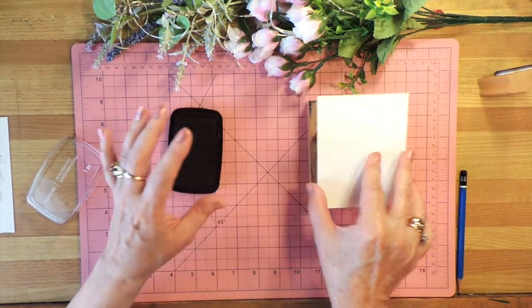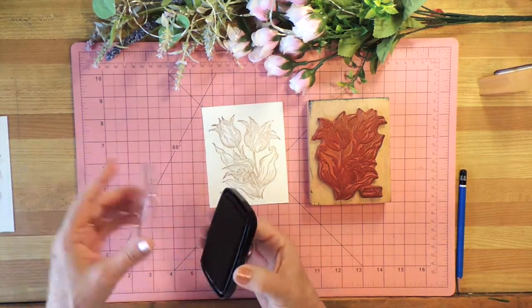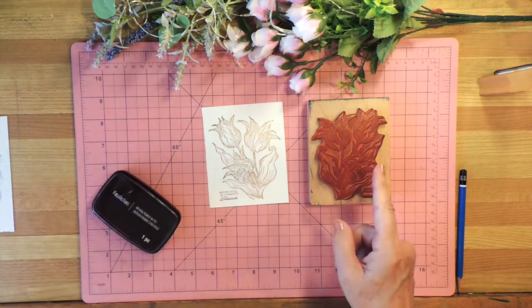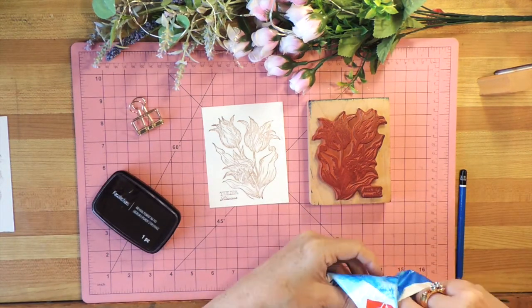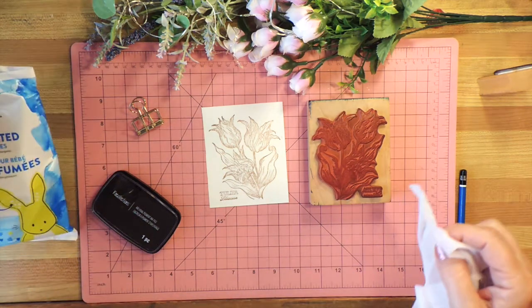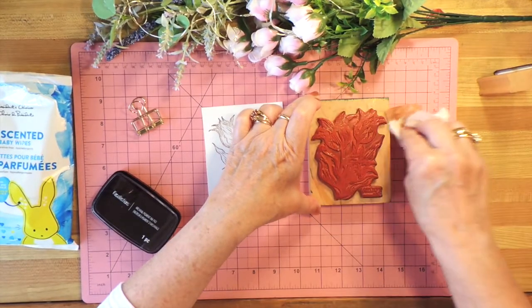So let's see what we've got. Perfect — that's exactly what I wanted. I don't need this anymore, so I'm going to take one of these baby wipes and just wash off that ink while I still can, because if it dries then it's not going to be so amenable to being wiped away.